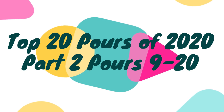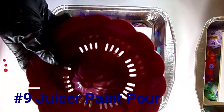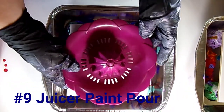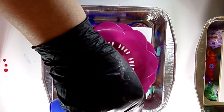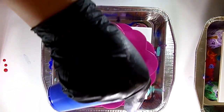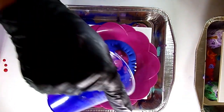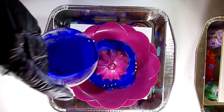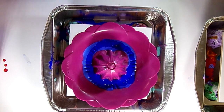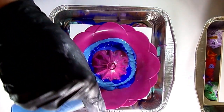Hello everyone and welcome back to Whimsy Creek Art. If you're new here please hit that subscribe button below. This is part two of our 20 paint pours of 2020 — just the top 20 techniques I chose to cover. There are so many more than 20. This is number nine, a juicer paint pour, like a citrus juicer. The colors I'm using are listed down below and also in part one.